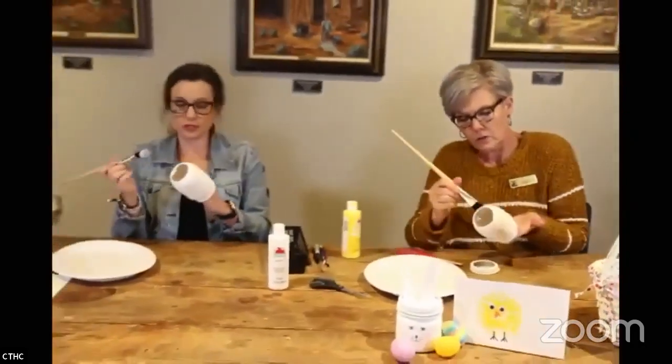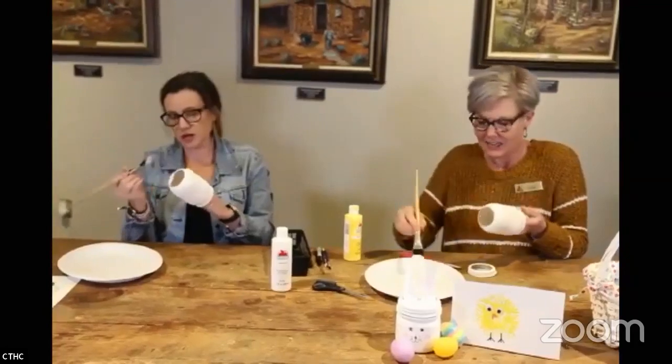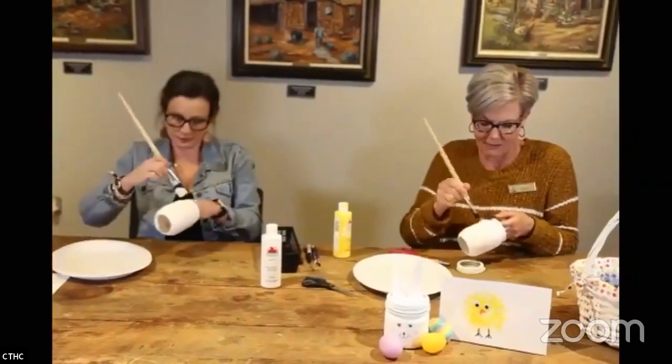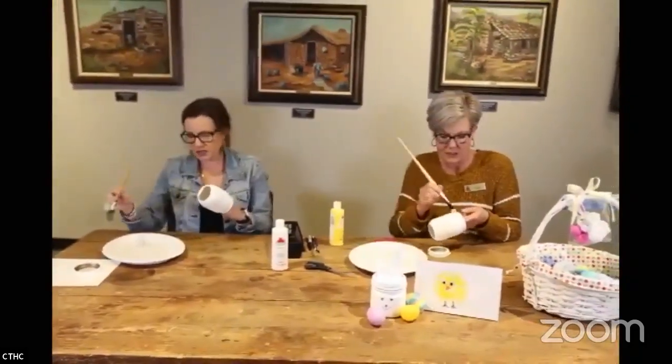I lost a whisker — I'm trying to pull it down, otherwise we're going to have a stray black hair on our little white bunny. Did you ever have a pet bunny?